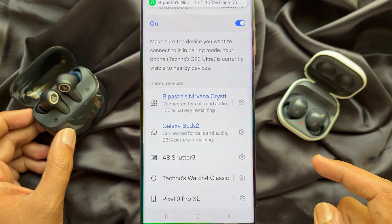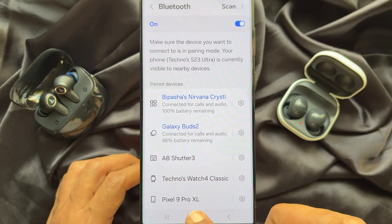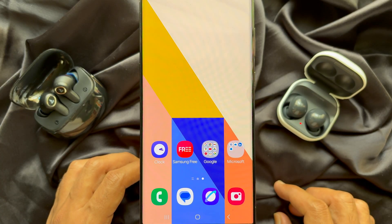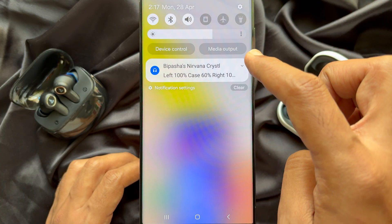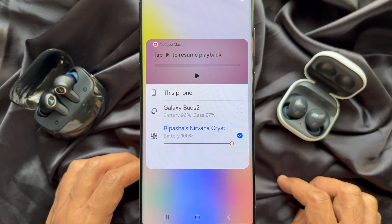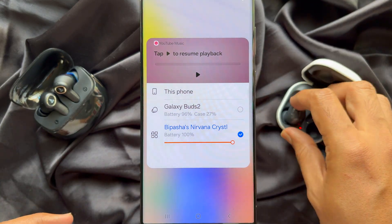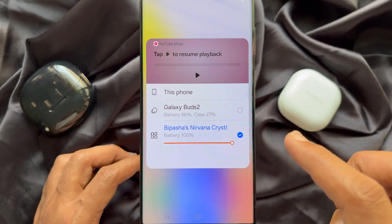Once your first and second Bluetooth devices are connected, go to the home screen of your Samsung Galaxy smartphone. From the top of the screen, swipe down once, then tap Media Output. Here you will see both of your Bluetooth devices.